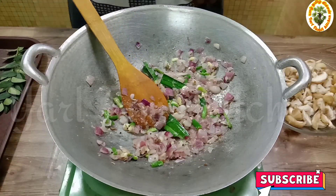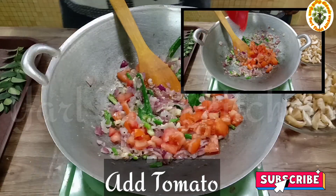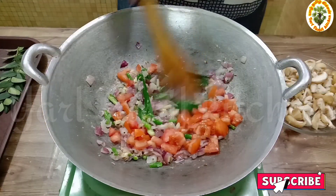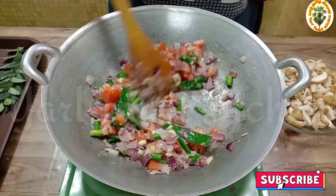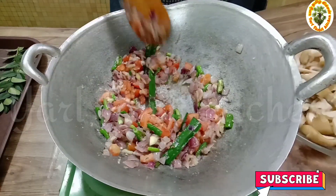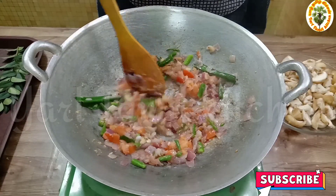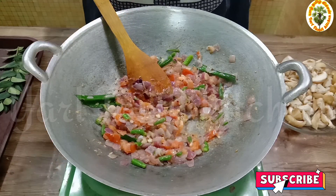We will cook it with a little bit. We will cook it for a few minutes with a little bit of heat.